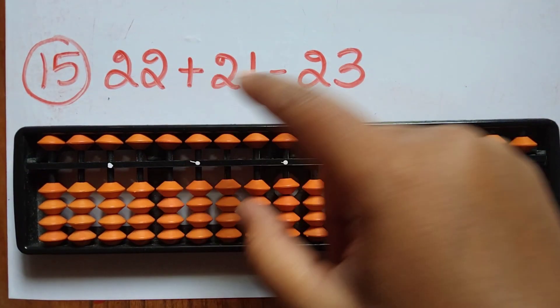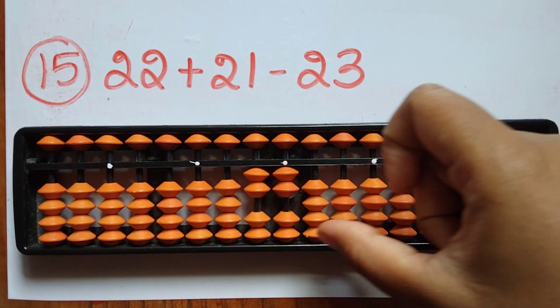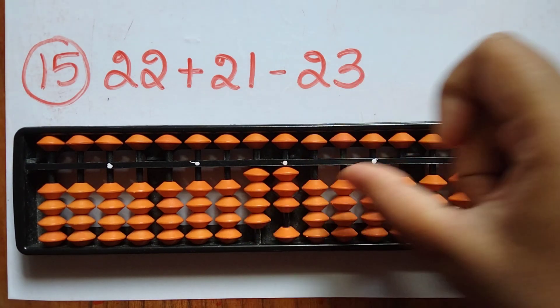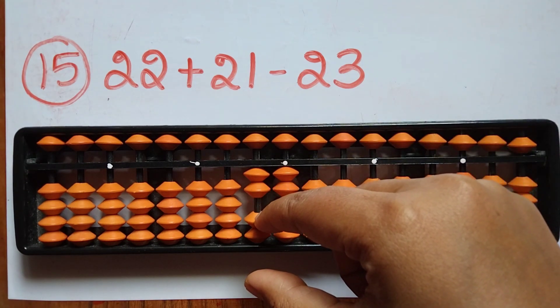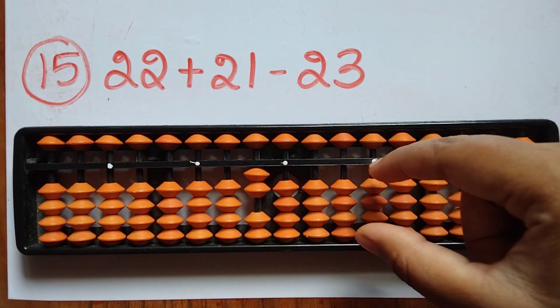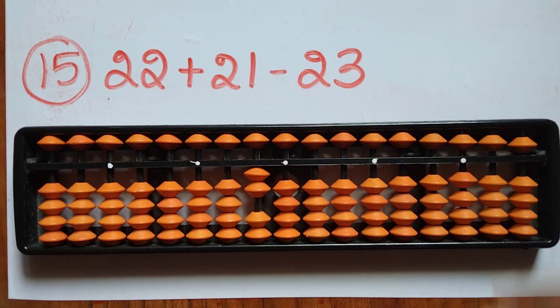The fifteenth sum is 22 plus 21, then minus 23. To subtract 23, minus 2 directly in the tens rod and minus 3 in the ones rod. The answer is 20.